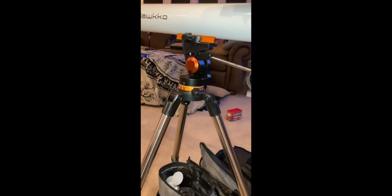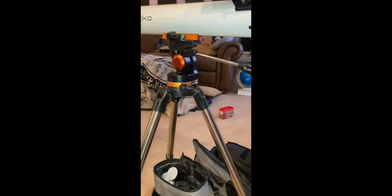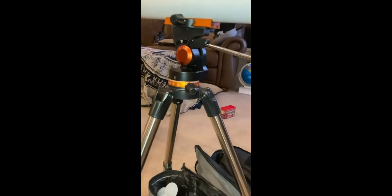She got it as a starter telescope because we live in Ohio, and sometimes we go to our friend's house out in the boonies where we can see stars a lot better. We started in the city and saw a few things, but we're excited to go out to our friends to see more.